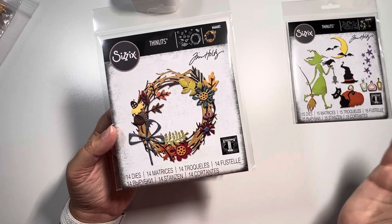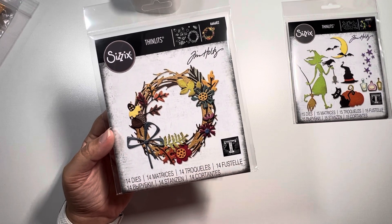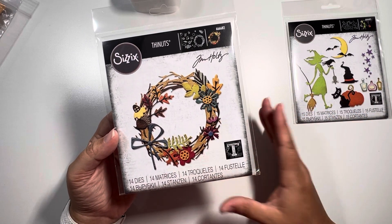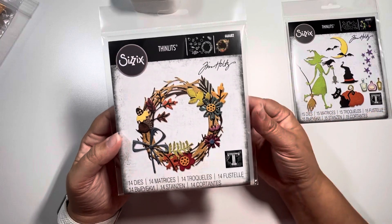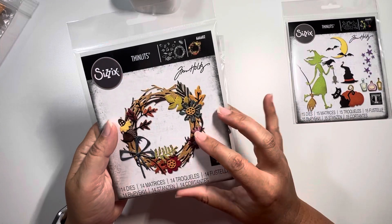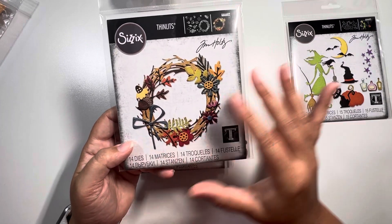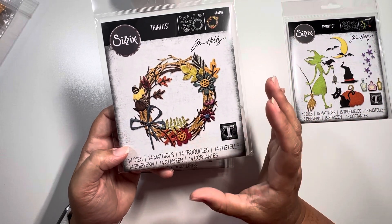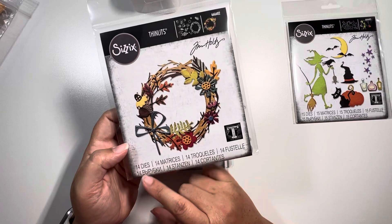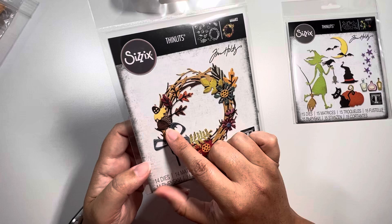I'm not sponsored or anything by them — I just find it helpful to inform yourself by checking out what's already provided and taking notes. This one is called Vault Foliage Wreath and it is number 666682. They show you colors to be inspired by as your color palette, but you can definitely utilize this for whatever you want. With 14 dies, you can choose some elements and just put them on something else. I mean, the bat corner alone is so stinking cute.